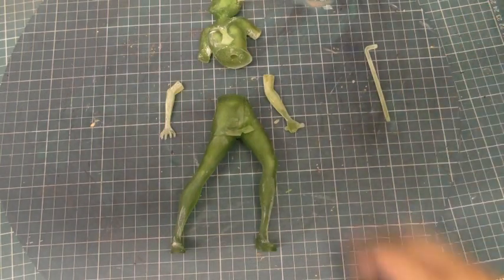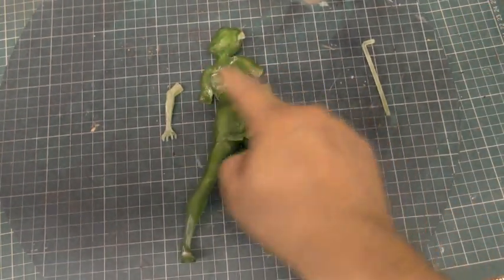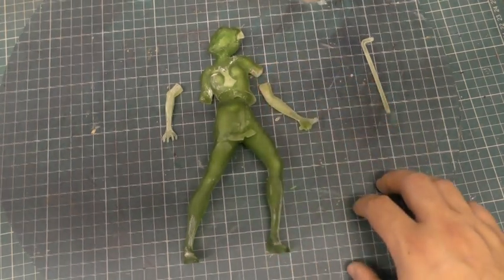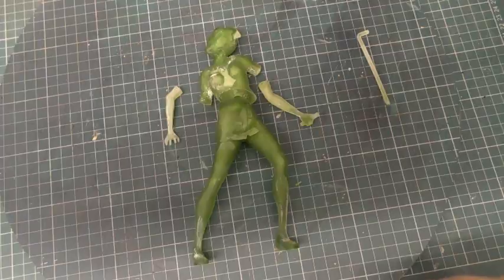I'll put the pipe to one side for now. For the next part, I'm going to spray paint these parts, and then hopefully that'll show up any imperfections so we can sort those out in the next stage.